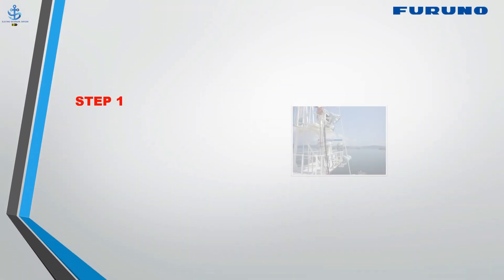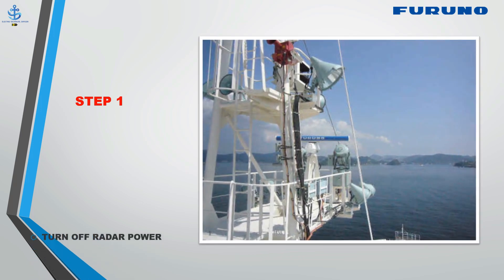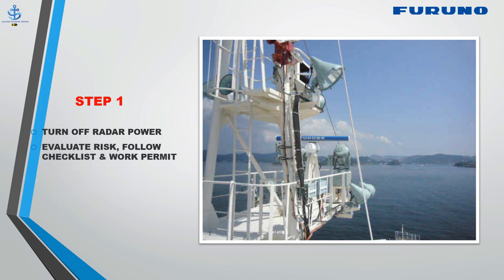Step 1: Turn off radar power. Evaluate risk, follow checklist and work permit. Ensure no hazard when working on radar.